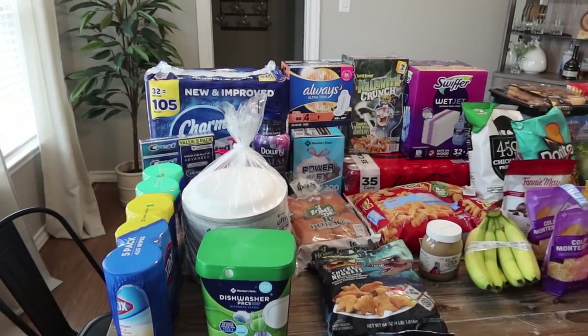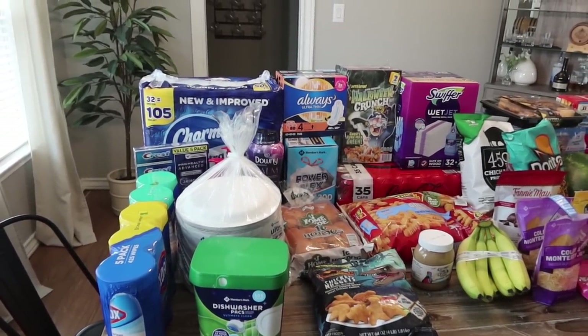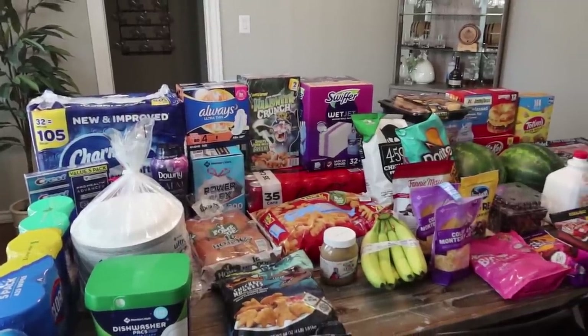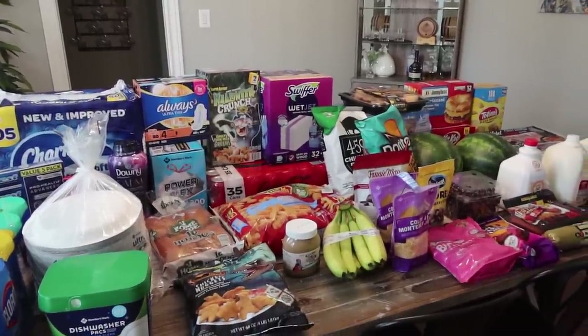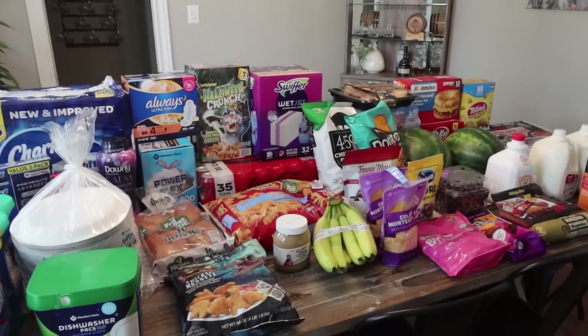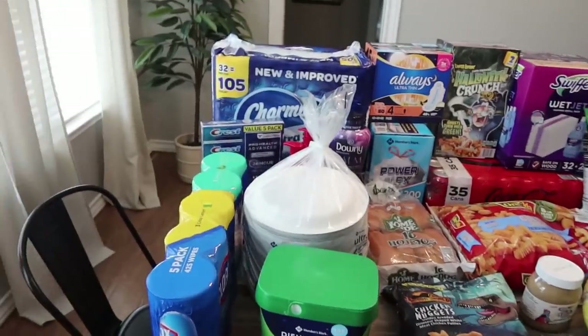We definitely got some stuff that was on sale. The prices that I pop up are going to be what I paid, so with a discount. And I picked up a couple things that were not on the list that I know we probably won't see next time because they're new or clearanced out since they were summer items.